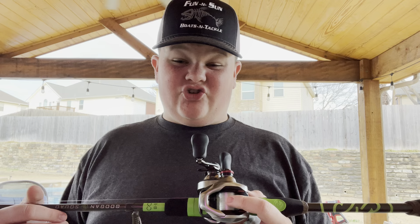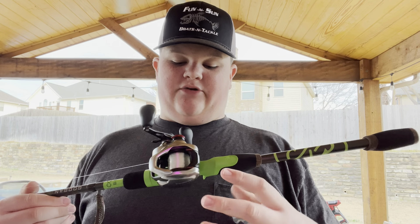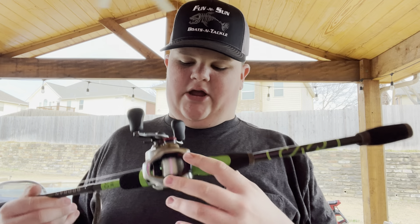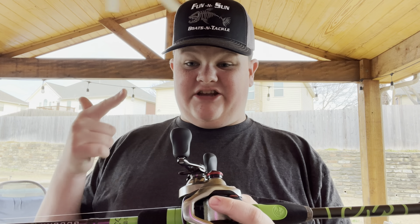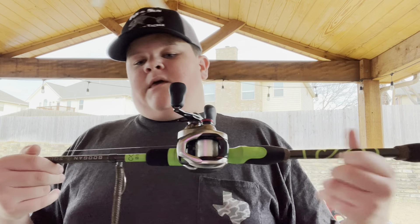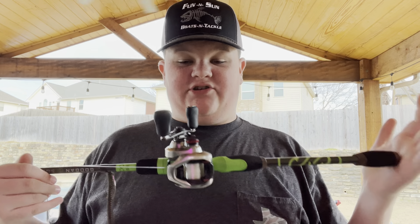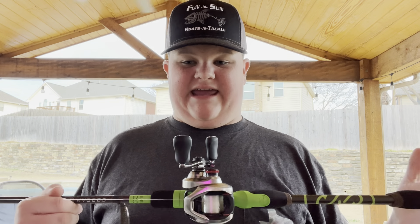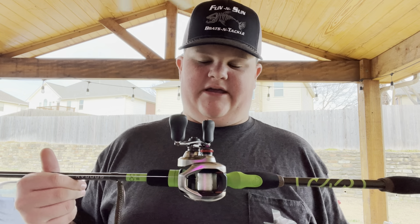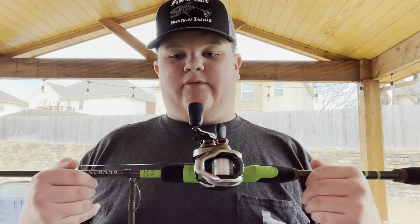Just make sure you get the right one — if you're right-handed, make sure you get the 150 size, or 200 if they make it. Then choose your gear ratio: XG is 8'5", HG is high gear at 7'5", and standard is 6'5". This is what I think the best mid-priced reel is on the market — technically Japan's market, but overall for fishing. I hope y'all have a blessed day, and I'll see you in another one.